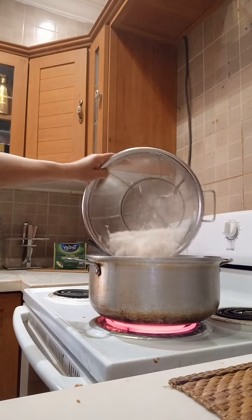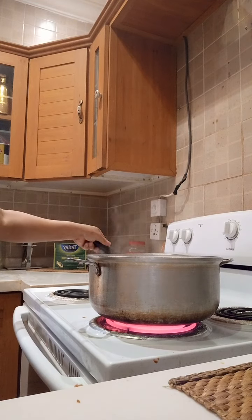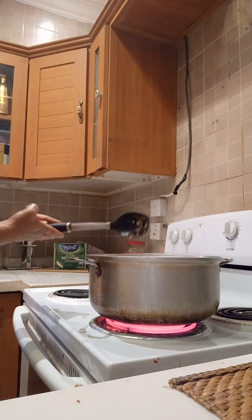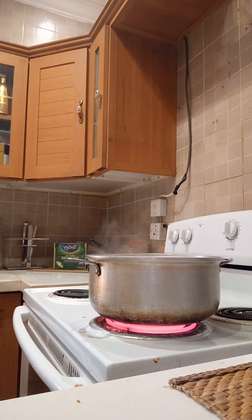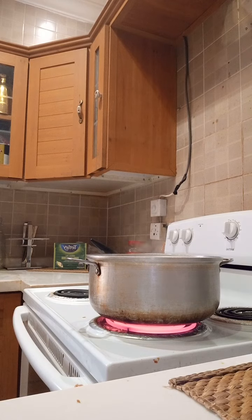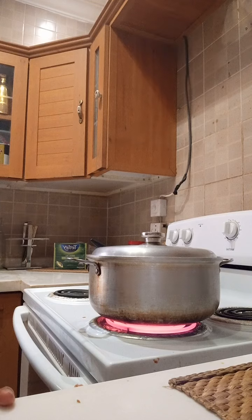I add a little oil, then we wait 20 minutes for cooking. And then it's ready to serve. I add the chili. That's it guys, bye-bye and thank you for watching.